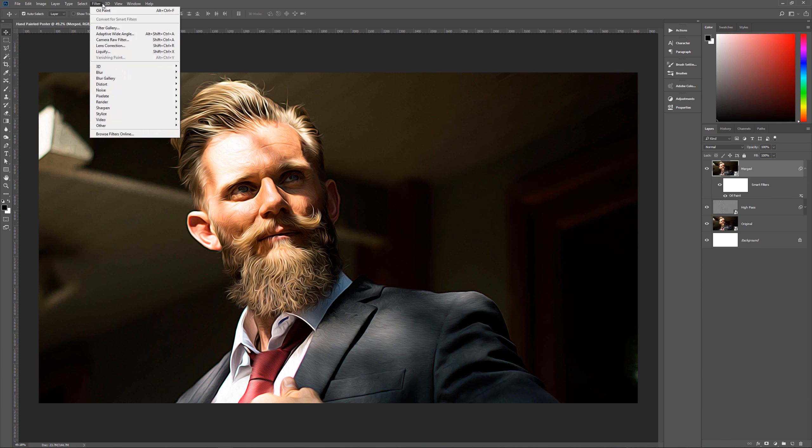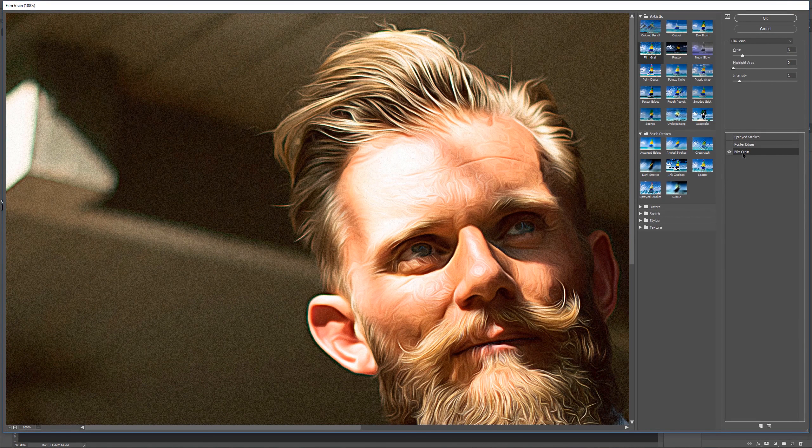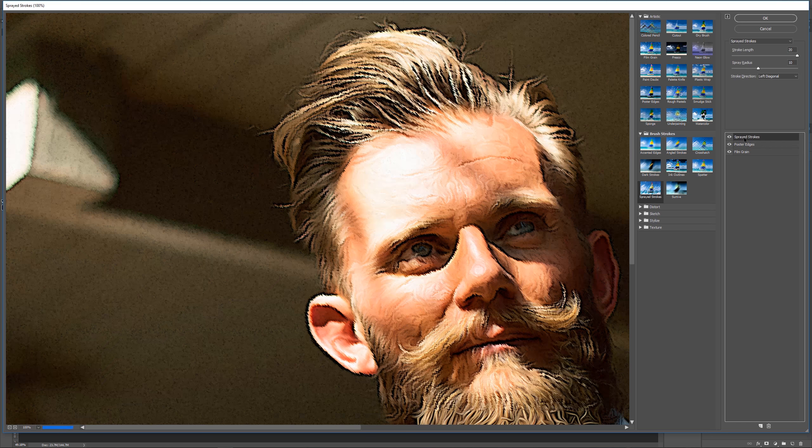Next go to Filter > Filter Gallery for three additional filters. The first is Film Grain, found under Artistic — Grain 3, Highlight Areas 0, Intensity 1. This gives the background a grainy look as if hand-painted on a dirty canvas. Then add Poster Edges, also under Artistic — Edge Thickness 10, Edge Intensity 0, Posterization 6. That gives us a thick black outline around the subject.